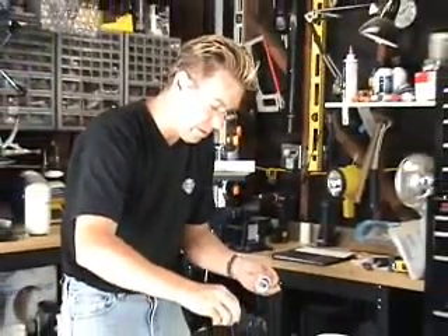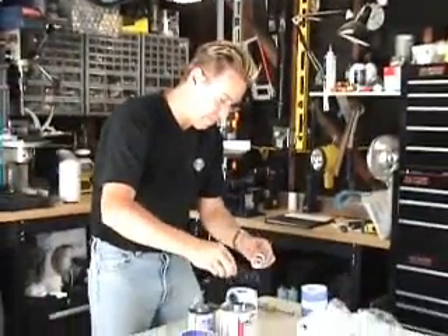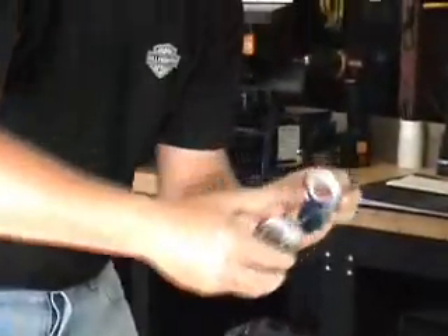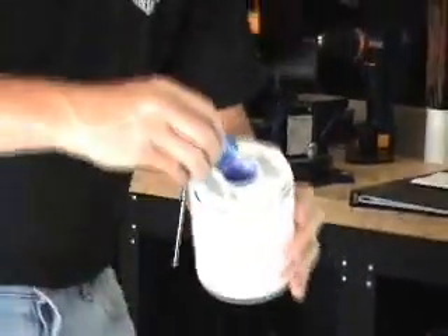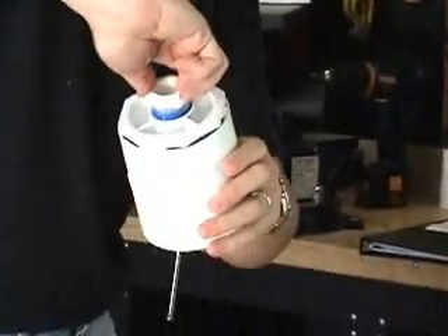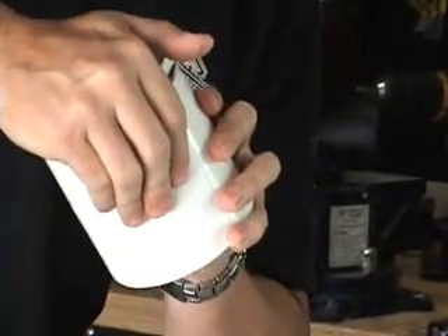Same little thing with this little piece here. A nice liberal amount on there, and we're going to stick this in here and we're going to twist and seat it all the way down. That's good enough.